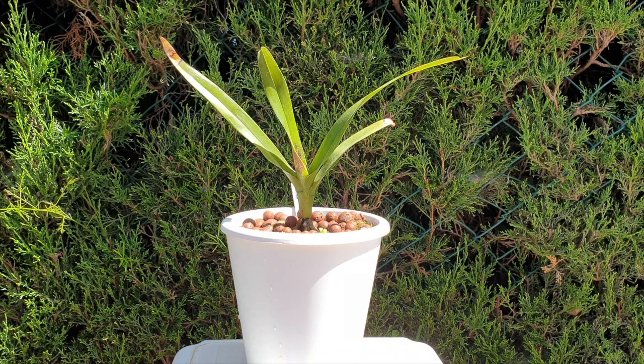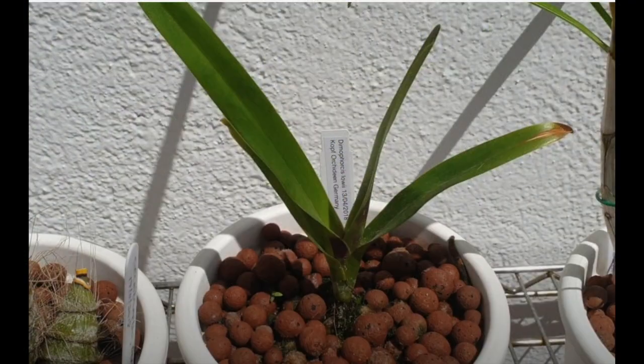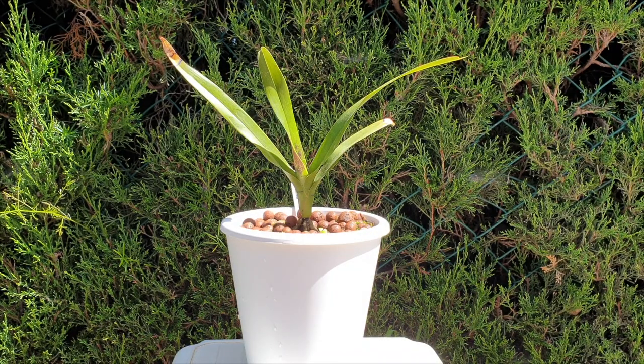That was January 2019 — risky business when we get to the temperature, because what I was doing then is quite different from what this orchid likes. When I started my channel in 2020 it looked a little different, and not much has changed since. I'm going to revise what I said in 2020 — I projected blooming by 2030, but I'm now moving that to 2040. I very much doubt I will ever see blooms on this orchid.